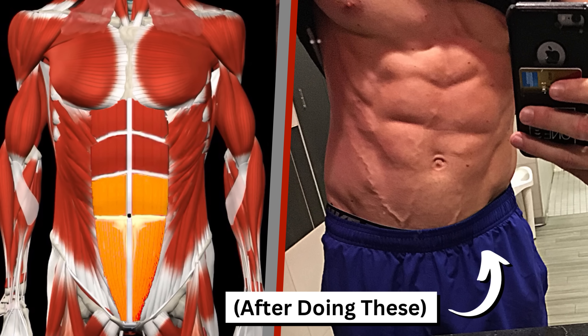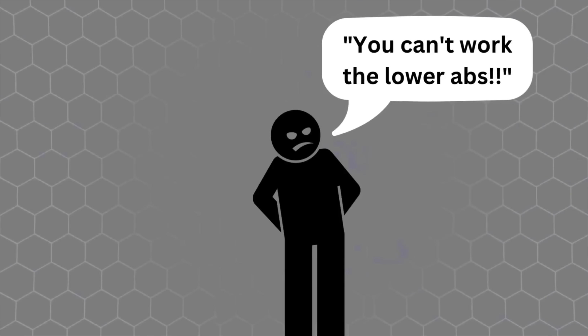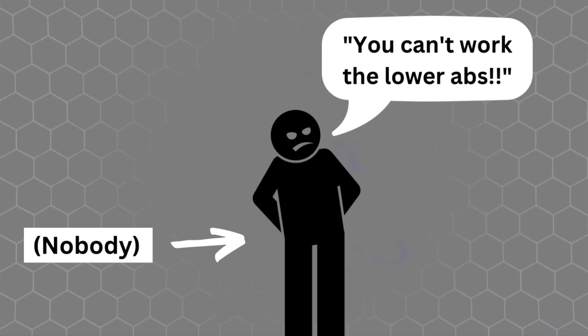But first, I'm going to show you exactly how to completely shred your lower abs in a way that I guarantee you've never felt before, and nobody who actually does what I'm about to show you will ever again say that you can't target your lower abs. Both of the techniques I'm going to demonstrate rely on a single principle, and it is the one and only movement that will directly engage the lower abs and work them more than any other muscle.